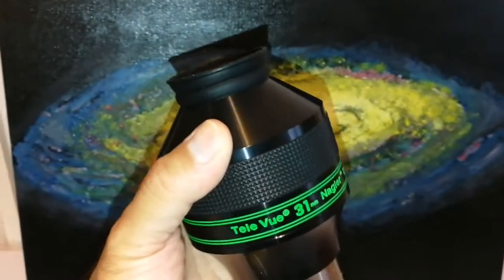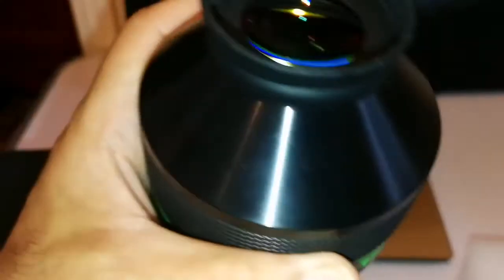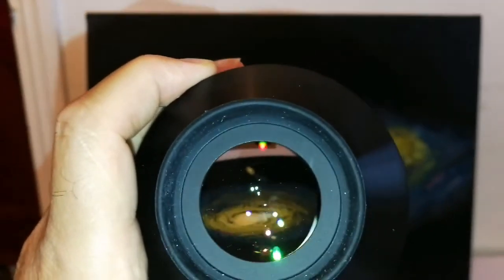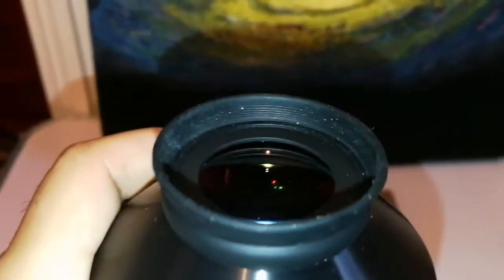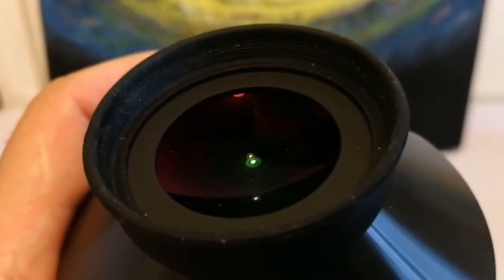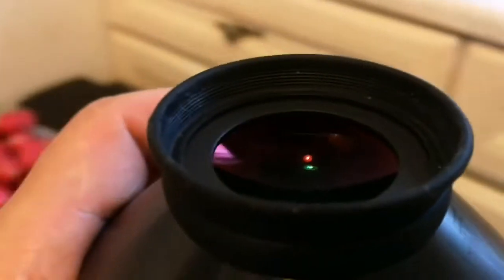Lower magnification also means a little bit better, so I'm looking forward to testing this. So far so good - the lens is looking very clean and nice. I can see several reflections, which shows how many lenses are inside. The coating looks nice, quite reddish-purple when held against the light.